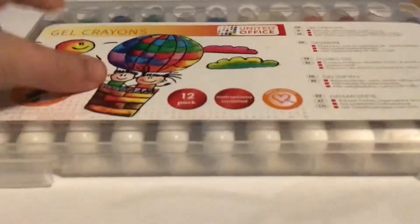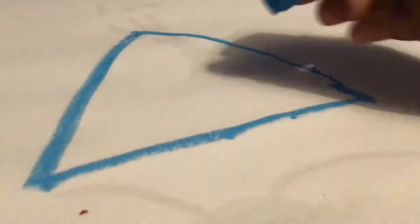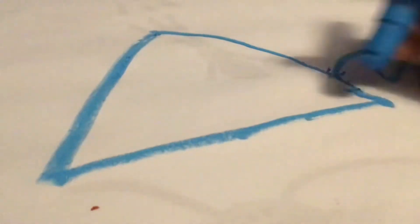So, basically, to start — what we are going to do is, for this part of our shark, something like that. Then the splashes — maybe some splashes on the shark. To your choice.